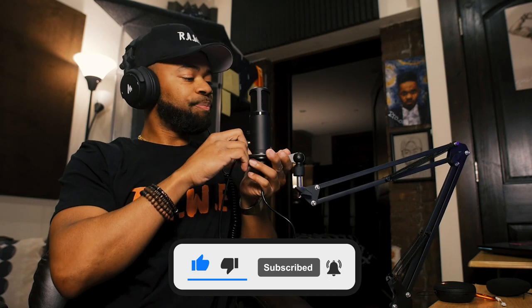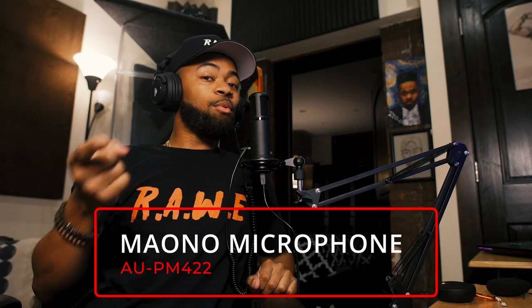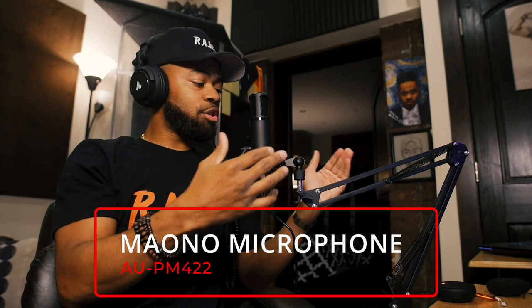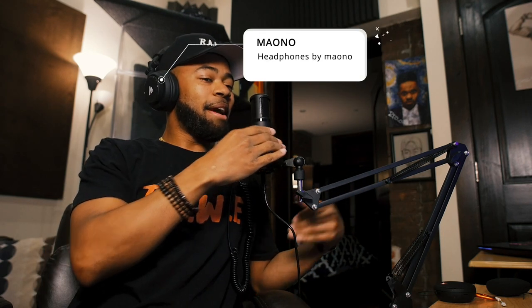I'm going to switch over the audio completely to this mic — five, four, three, two. The audio is now moved over to the Maiono microphone. You're now hearing this USB condenser microphone for what it is, and listening back, I can tell you right now that this is pretty awesome.